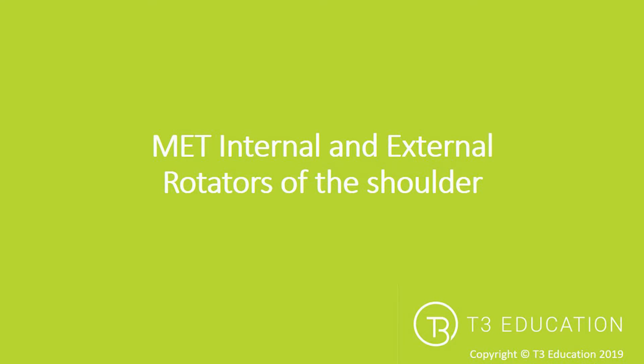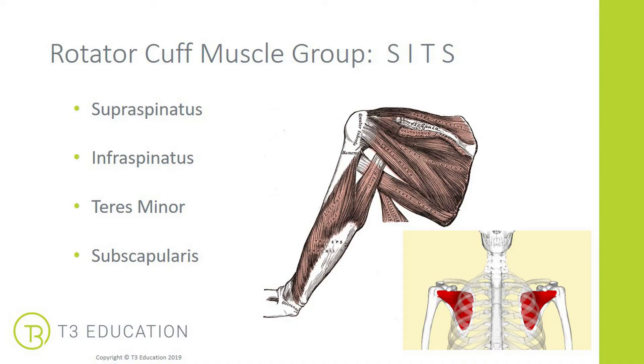Muscle energy technique for the internal and external rotators of the shoulder, focusing in particular on the post-isometric relaxation technique of the muscle energy technique group. The internal and external rotators of the shoulder are commonly known as the rotator cuff muscle group. Next to the title is SITS, the acronym to help you remember the rotator cuff muscles.